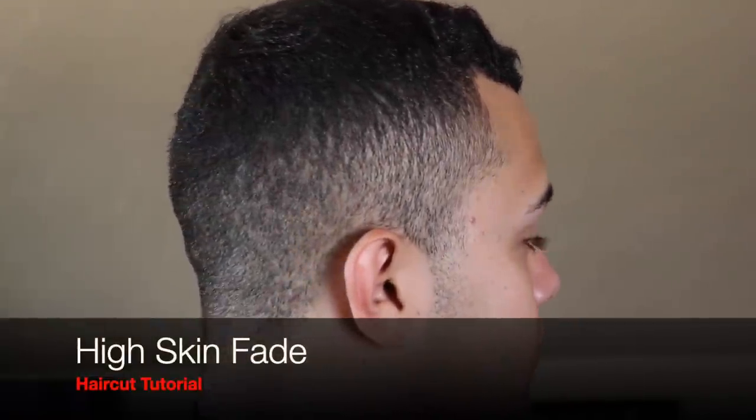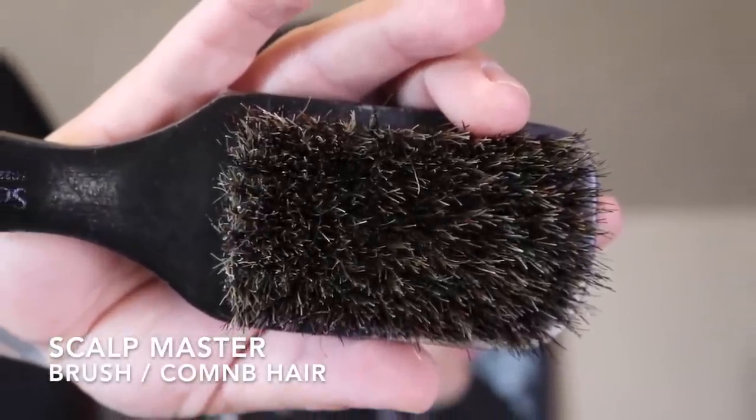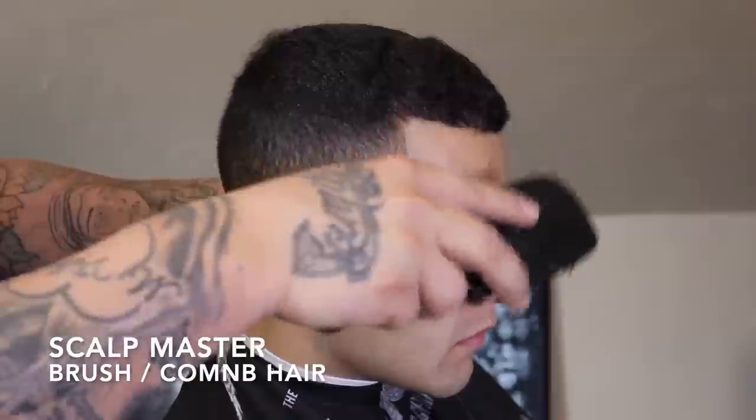What's up, it's your boy the barber coming back at you with another haircut tutorial. In this video I'm going to be doing a high skin fade.